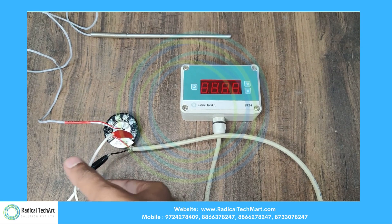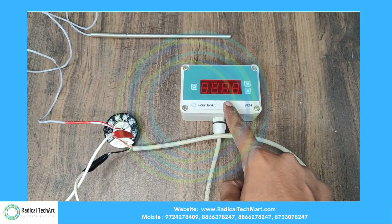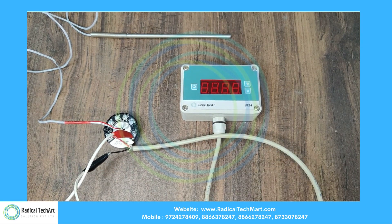We see the indicator for the room temperature, which shows the current temperature in the room.